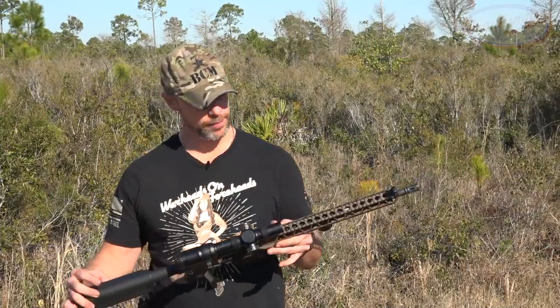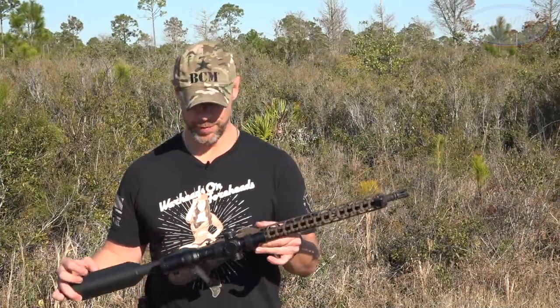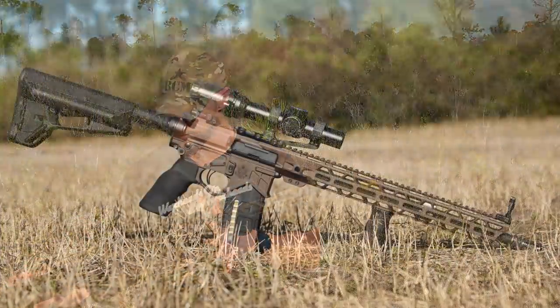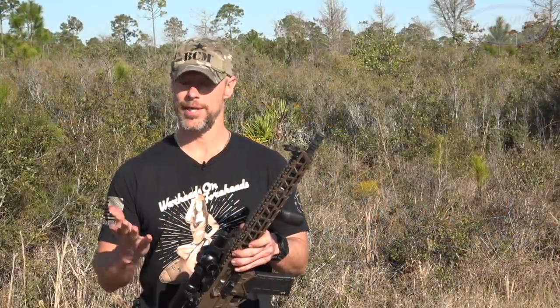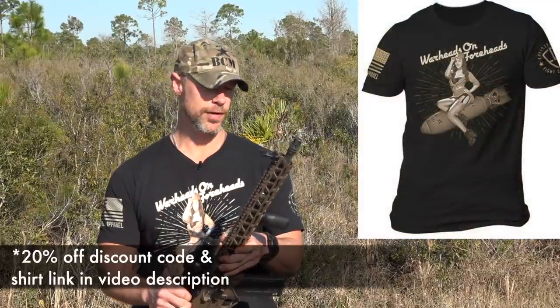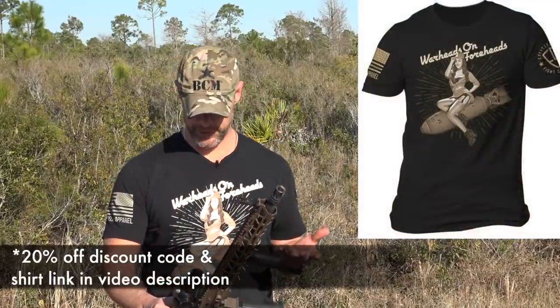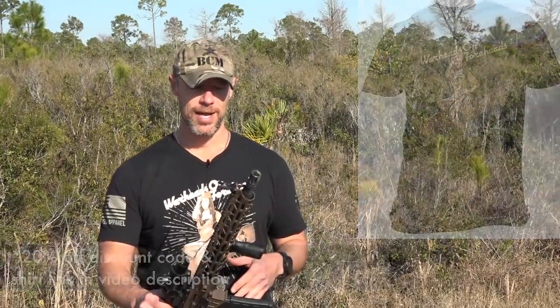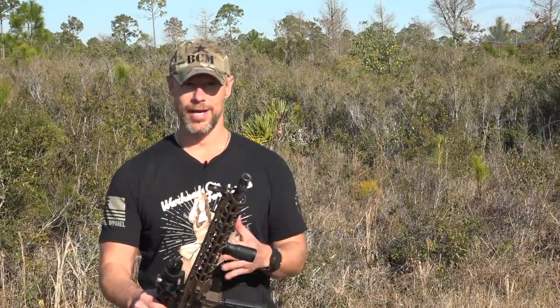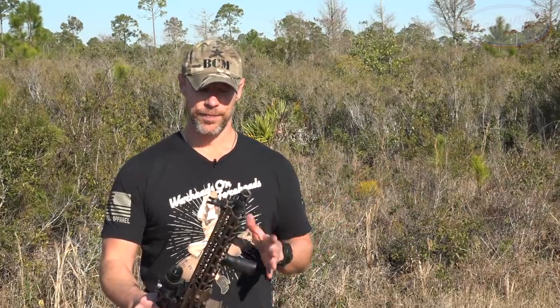Welcome back everybody. As you probably guessed from the video intro, this is the rifle we are going over today from US Arms Company. Many of you have probably never heard of US Arms Company - I hadn't either until they reached out for the review. We went full send with this one; it's their premium top-of-the-line model. They offer a variety of different tiers of rifles, but this one has all the different benefits and upgrades.